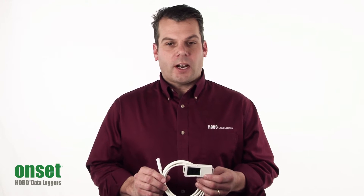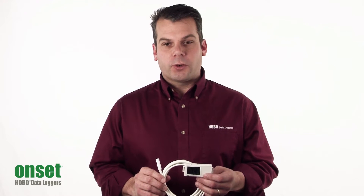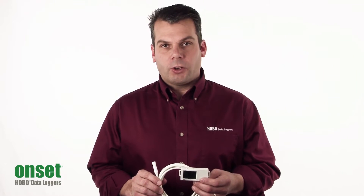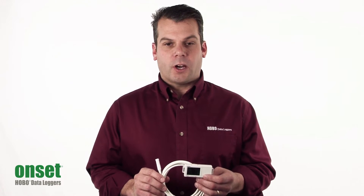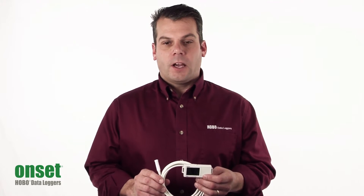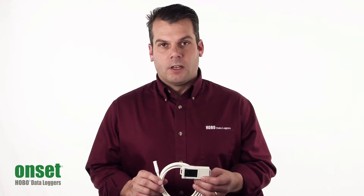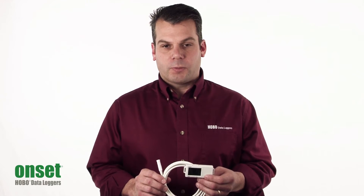This has a temperature accuracy of plus or minus 0.4 degrees Fahrenheit and plus or minus 0.2 degrees centigrade. The relative humidity accuracy is plus or minus 2.5 percent, and it will record over a range of 1 to 95 percent. It has the ability to store 84,000 measurements.